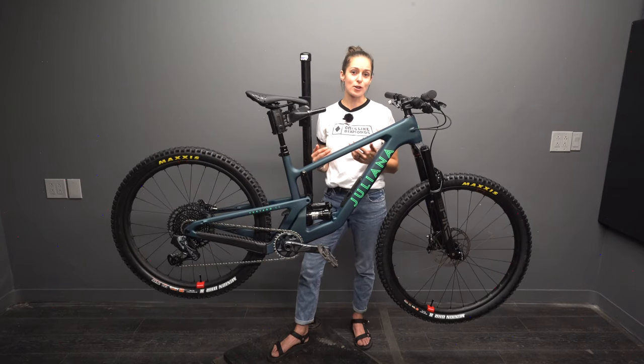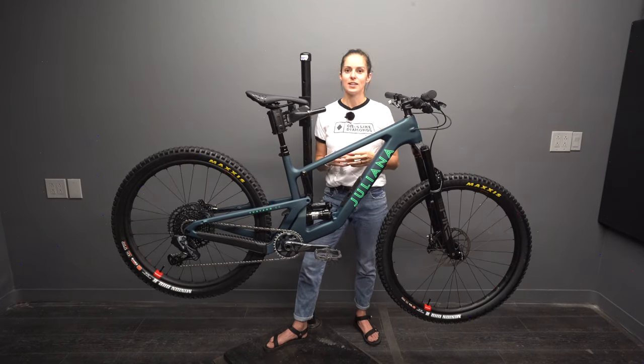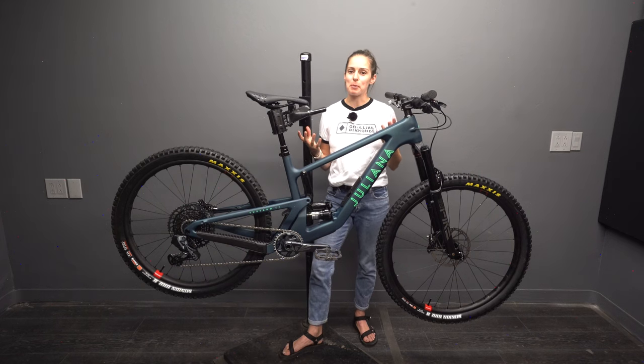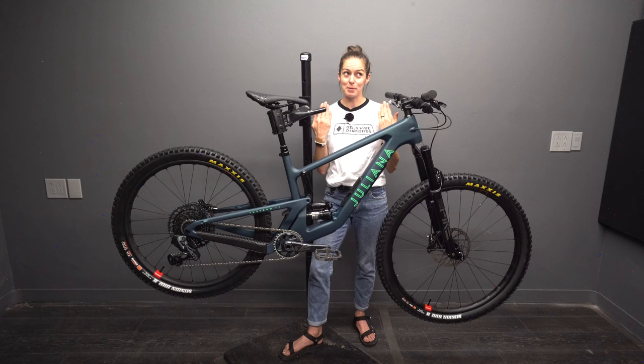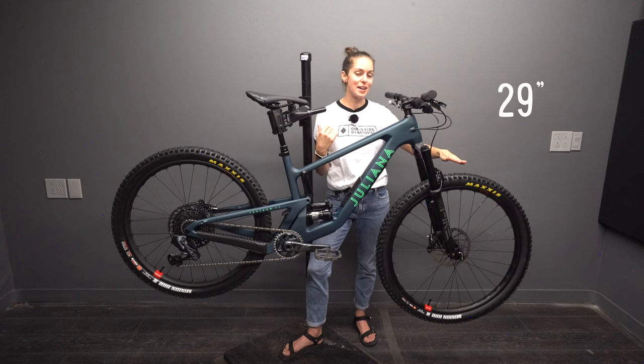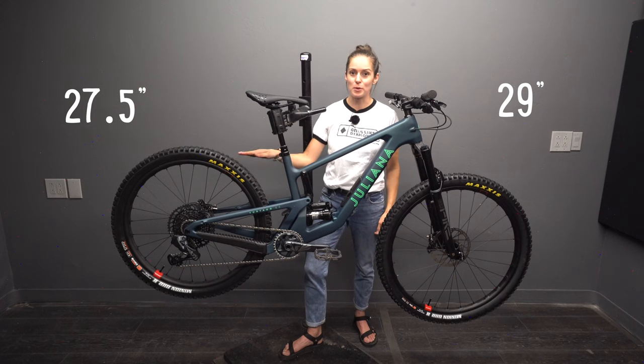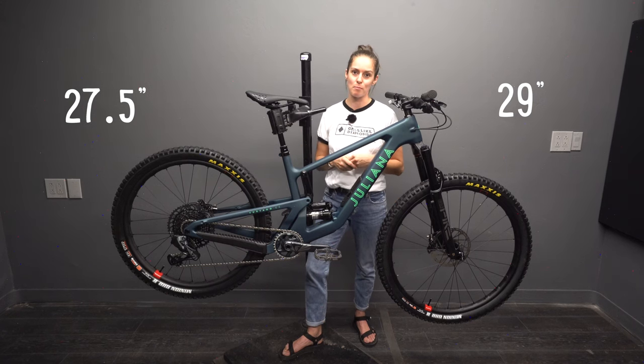The Giuliana Furtado is the female version of the Santa Cruz 5010. Even though at first glance it might look a lot like the previous version, this is a completely different bike. In this latest iteration, the geometry is even longer and more aggressive, and this bike is also a mullet. They call this setup a mullet because it's like that haircut — business in front and party in the back. Business in front, you've got the 29-inch wheel with great rollover to eat up lots of trail, and a little party in the back with a smaller wheel that cuts corners tighter and feels more nimble.